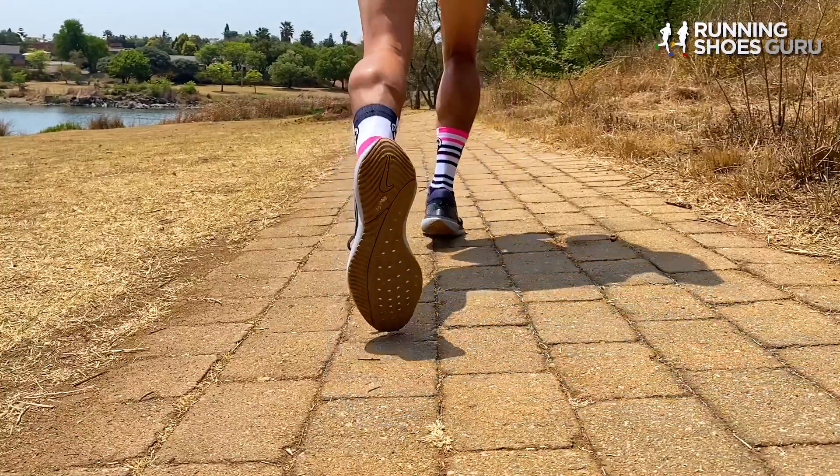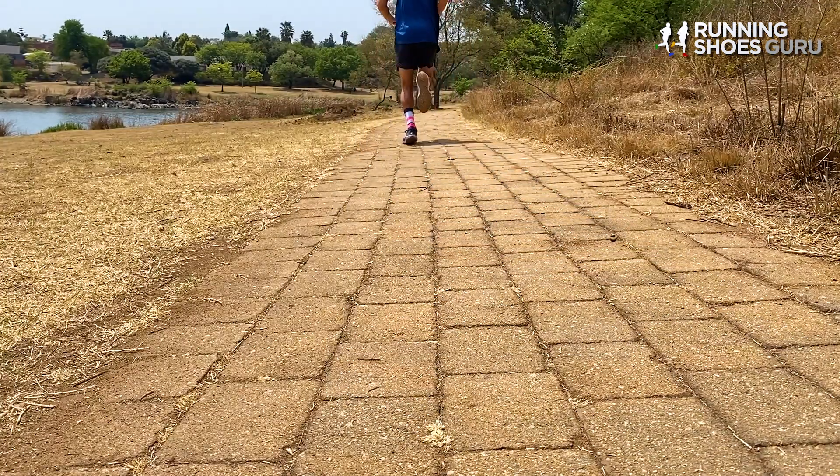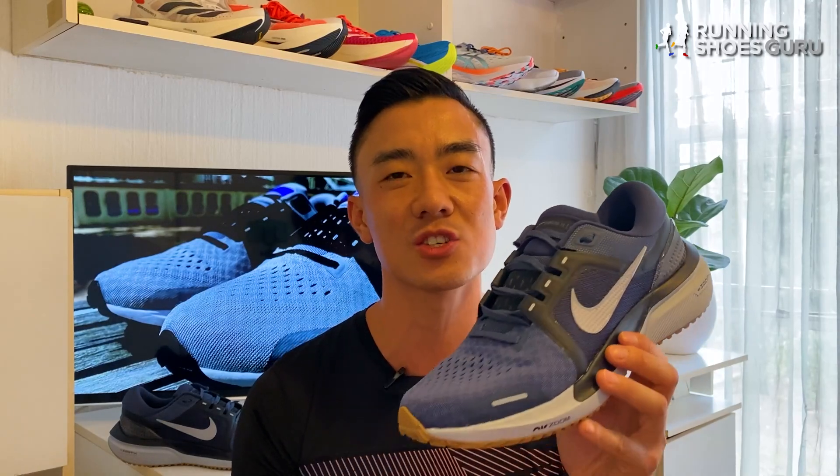The large thick forefoot Zoom Air unit provides a springy pop during toe-offs and it makes you want to run fast. One thing to take note of is that the Vomero doesn't have a soft ride.